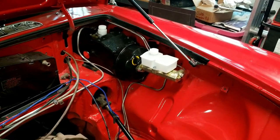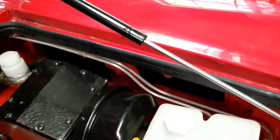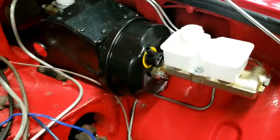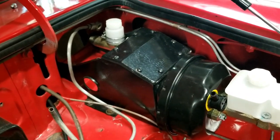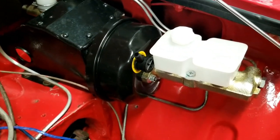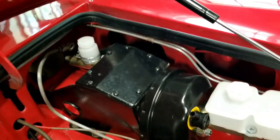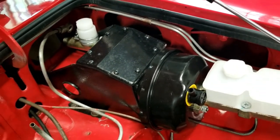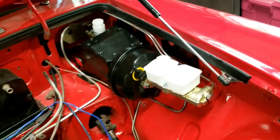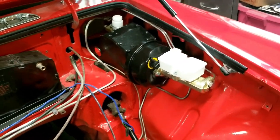Brake master cylinder is installed - kind of a bear getting those tubes in. You'll also notice how shiny those tubes are - I ran some sandpaper on them to polish them up as they had gotten quite oxidized. Just to review the sequence for installing the pedal box: brake servo first, then the brake pedal, then the clutch master cylinder, then the clutch pedal coming in from underneath. Once that's in, the brake master cylinder goes on and everything's fine. There you go - the pedal box on the left side of a 1977 MGB Roadster.